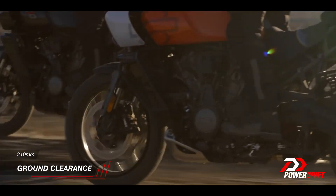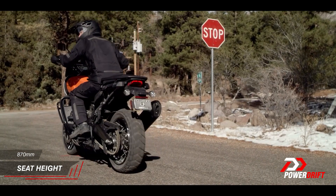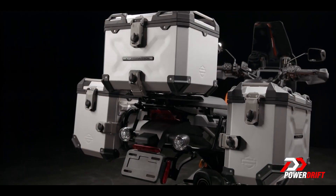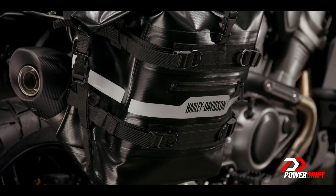Generally in the ADV class, the more road-oriented the bike, the lower the ground clearance; the more seriously the manufacturer takes off-roading, the higher it climbs. The penalty of high ground clearance is seat height, and the Harley-Davidson has 870mm — a little on the high side. But Harley does a very nice product and accessory catalogue that tackles this, so expect things like bar risers for tall riders as well as a lower seat option.